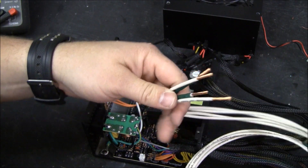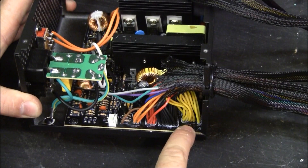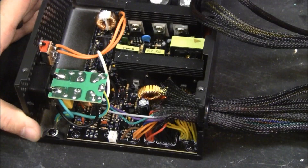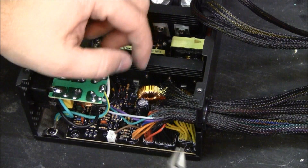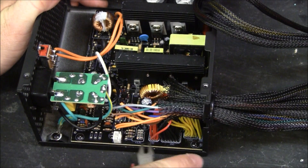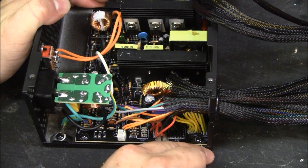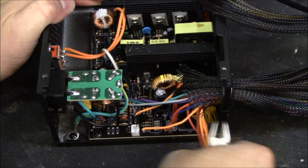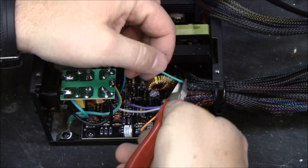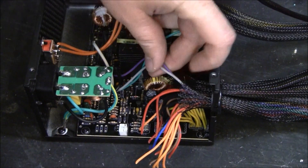I have some 12-gauge stranded wire. It's all the same color, so I taped some for black. As you can see, all of the yellow wires are 12 volts. Black wires are ground. 5 volts, 3.3 — we don't need half of these wires. All the 3.3s can go, all the 5 volts can go. Blue wires are negative 12 volts — don't need that one. I am going to leave this green one; this is what powers the power supply on, and we're going to have to tie that to ground. Purple and gray, we can get rid of those.